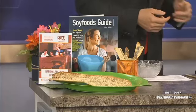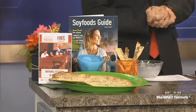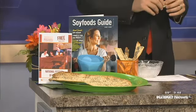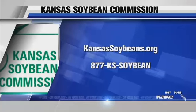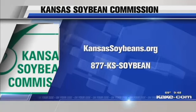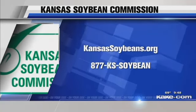We always appreciate you advocating for letting them learn young — you're a big supporter of that. Thank you very much, Charlene. This is looking delicious and is an epic staple of my diet. We appreciate you very much. You can find more information at kansassoybeans.org or the phone number right there. We'll be right back.